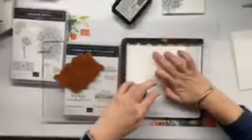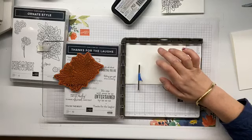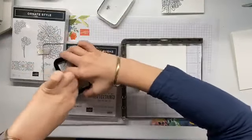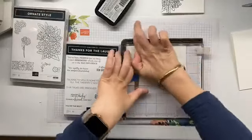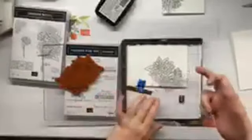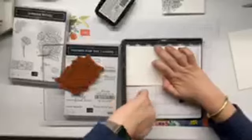Having this stamp set just under the Stamparatus helps me ink it up — it keeps it nice and flat and helps a lot. I'm making sure I'm getting all these interior bits. Just giving a nice rub — it looks like I'm putting a lot of pressure on but I'm not, my hands aren't that strong. These flowers actually look like they're upside down but I'm not particularly worried — it's just a floral pattern.